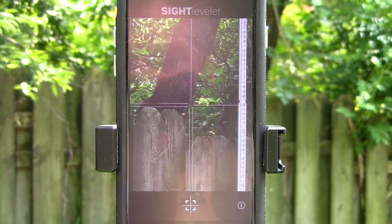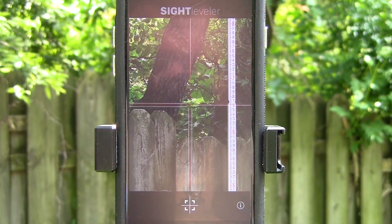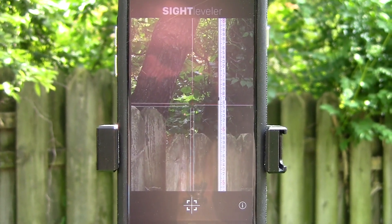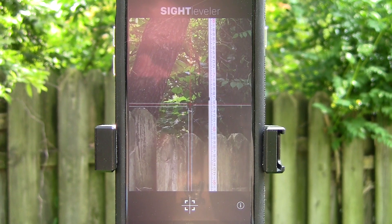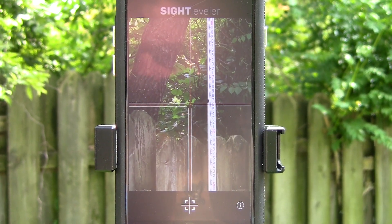So we've gone up about 18 inches. I only moved about five feet, but there's a little hill here next to me. Over the course of those five feet there's a change in elevation of 18 inches. That is how you can use Sight Leveler to measure elevation just like a transit.